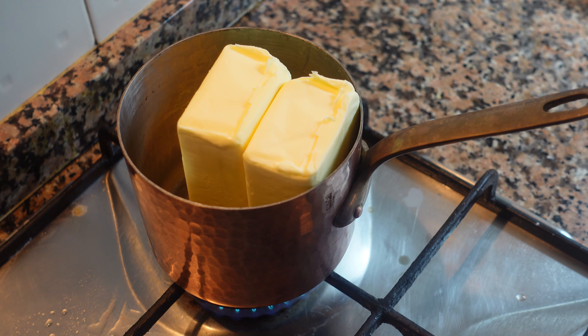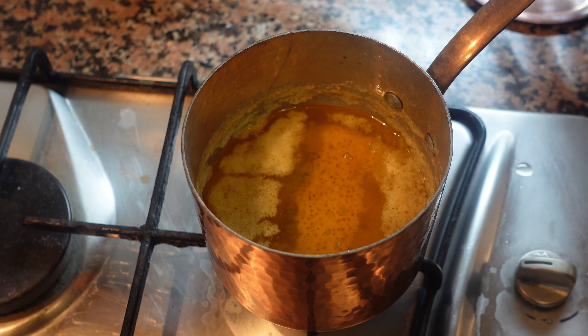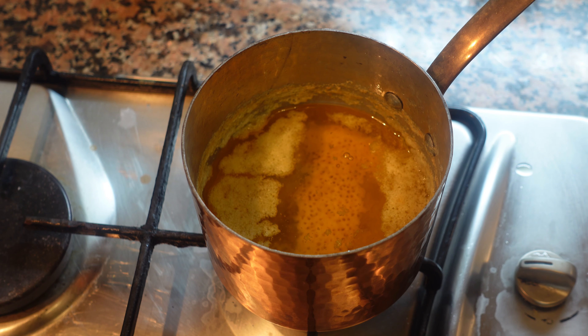For this amount of butter we're going to turn the heat way down and we're gonna leave it melt and clarify. It's gonna take about 45 minutes to an hour.